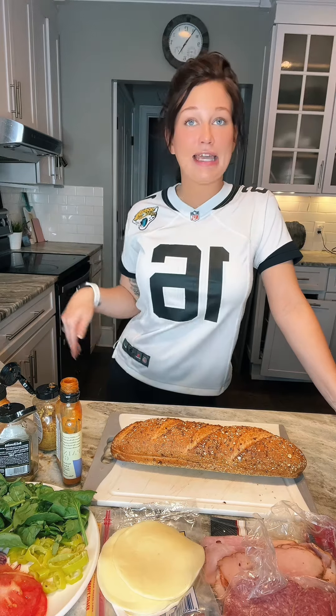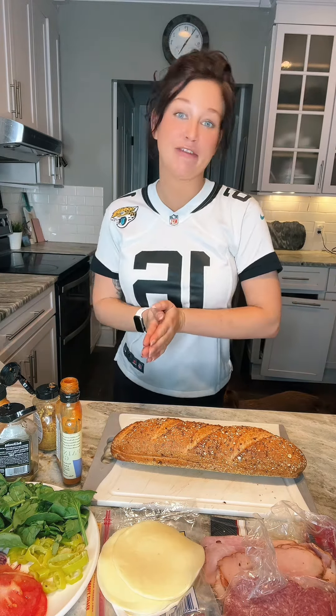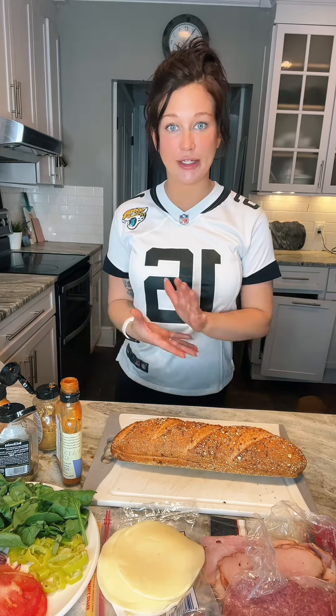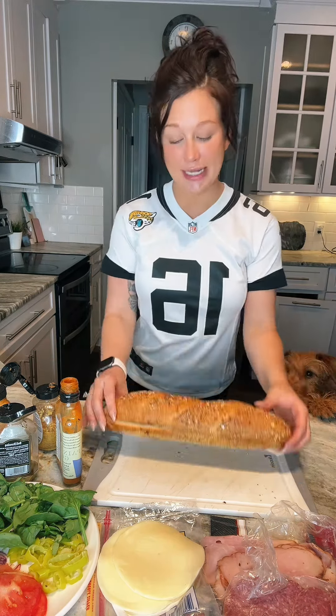Let's make a sandwich for my husband. I gave him a to-do list on football Sunday. Forgive me, guys. I know that that's pretty much a sin. Jaguars won this, so that's great. But because he's working on the to-do list when I know that he would rather be watching football all day, I'm going to make him a really good sandwich.